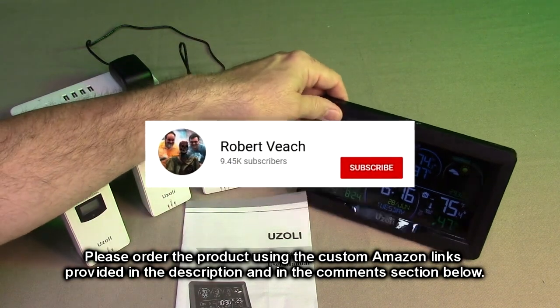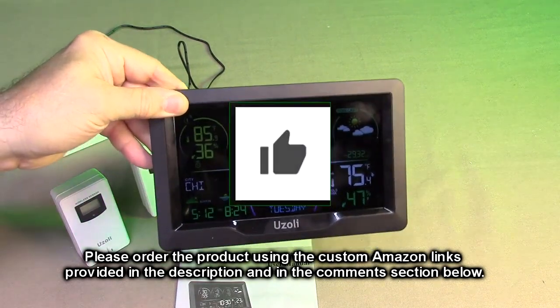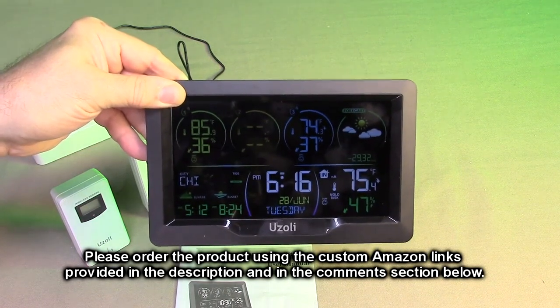Please remember to hit the subscribe button and the bell icon to be notified of new video uploads. If you like this review, please hit the like button. I hope the information I presented helped you with your buying decision — thank you for watching.